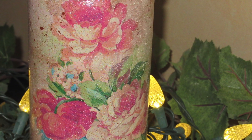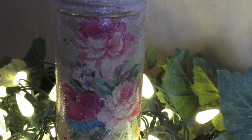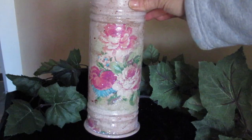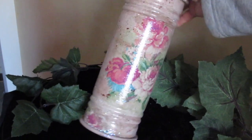Good morning friends and welcome back. Today I'd like to show you how you can decoupage with wrapping paper. I'll show you how to do that step by step and I'll also tell you about a couple of minor disadvantages that can come along with this.